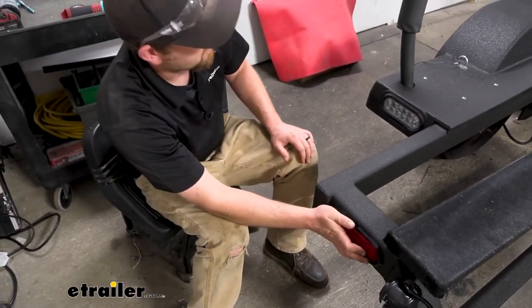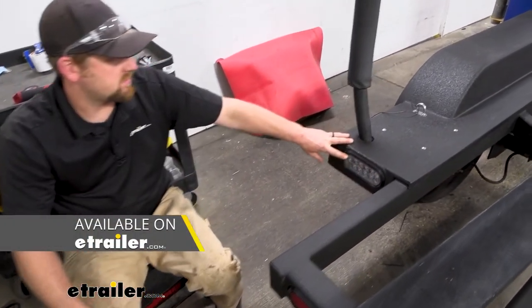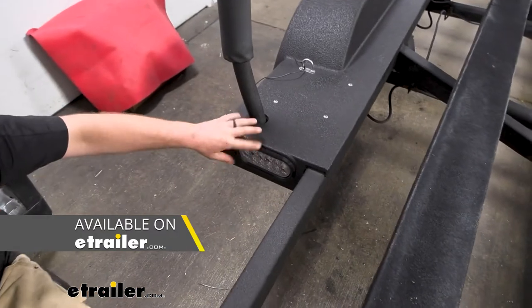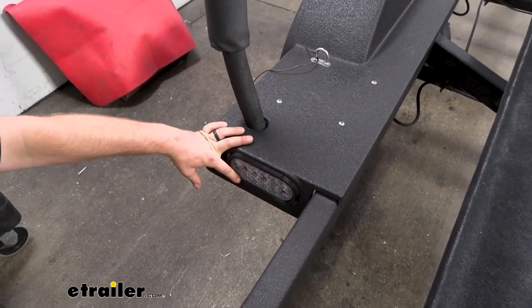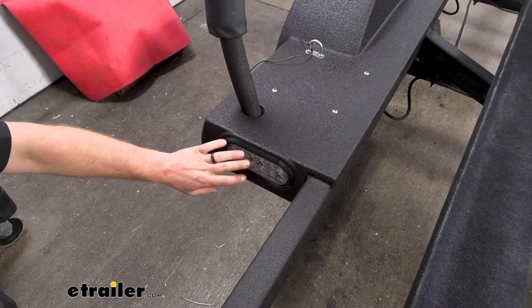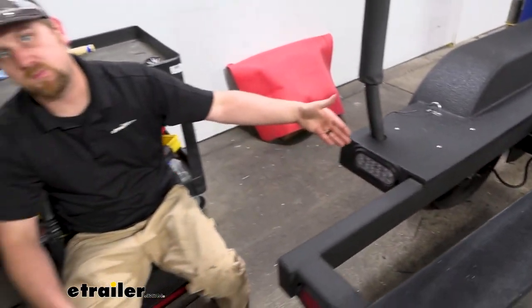For example, I actually replaced the reverse lights here — that's what these are — and I used that same connector. I just didn't hook up one of the wires. Since we only have a single function, I just taped that wire up and out of the way, so it'll still work for that type of thing as well.